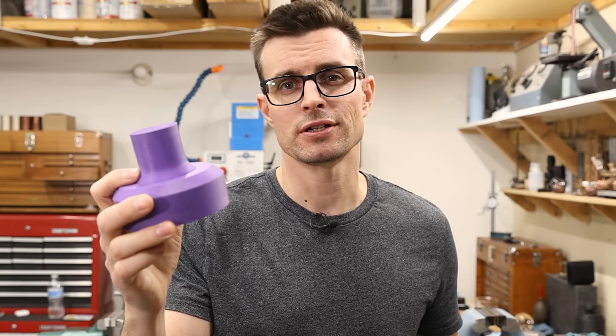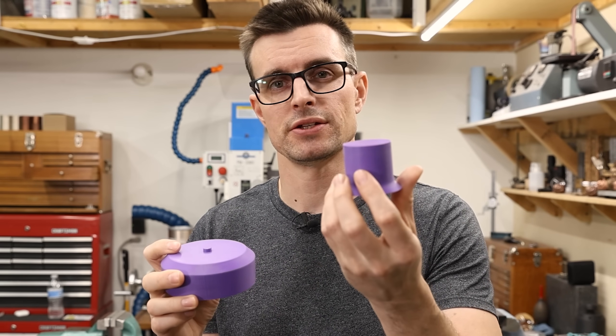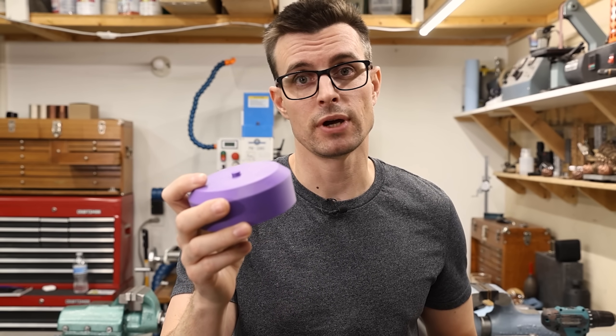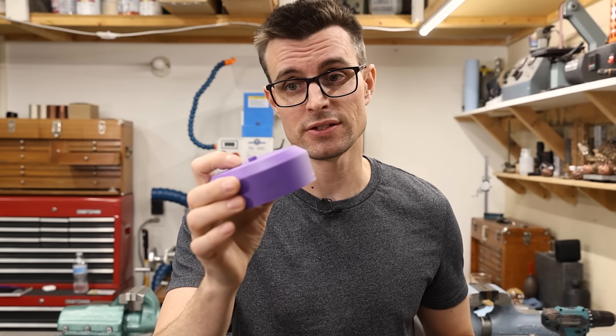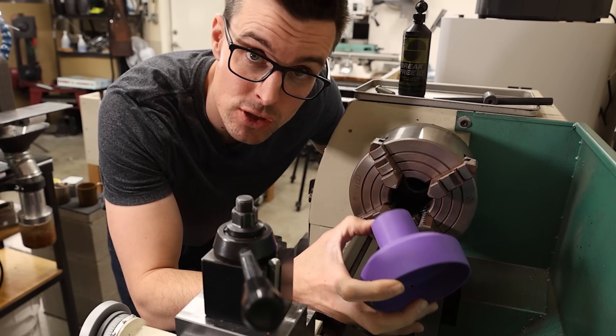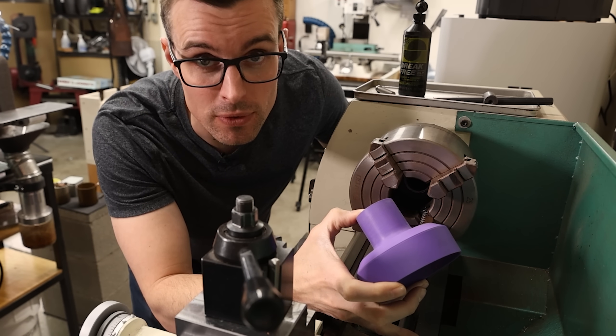This is a pretty easy part to cast. This piece here is called a riser, and it'll supply the main casting with metal as it solidifies and shrinks. If I didn't use a riser and I just tried to cast this piece like this, then I'd end up with huge voids in it, which obviously isn't good. And I'll also be able to put it in the lathe, which would be really helpful.